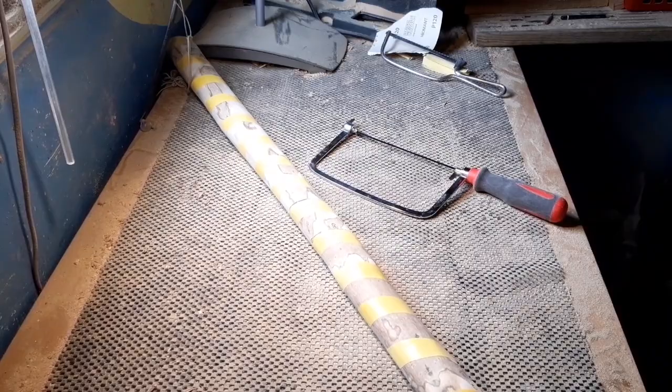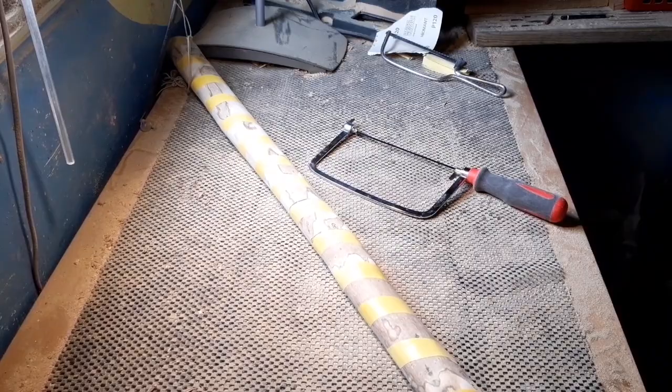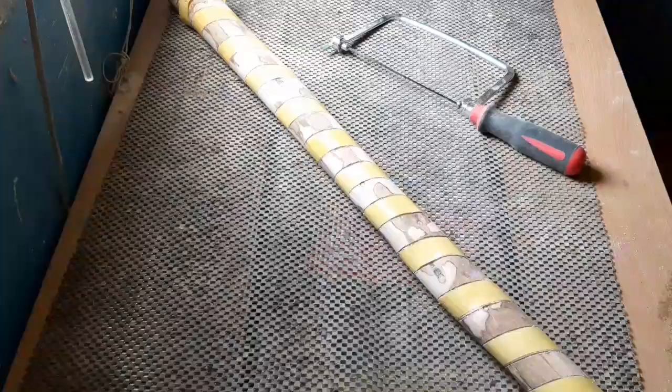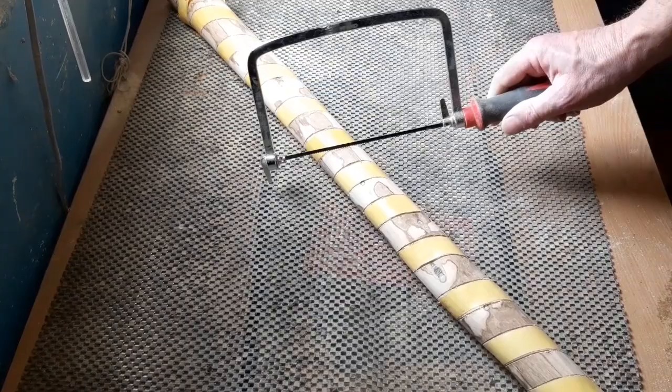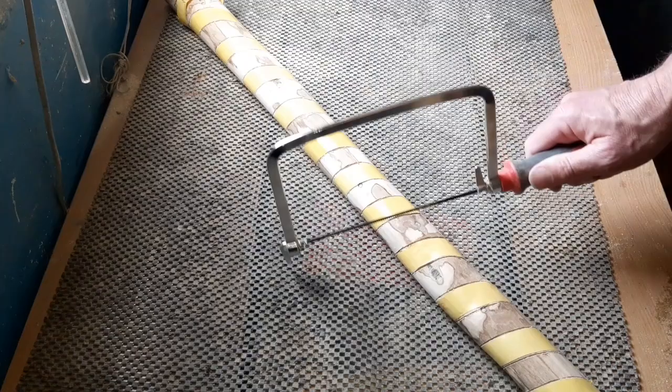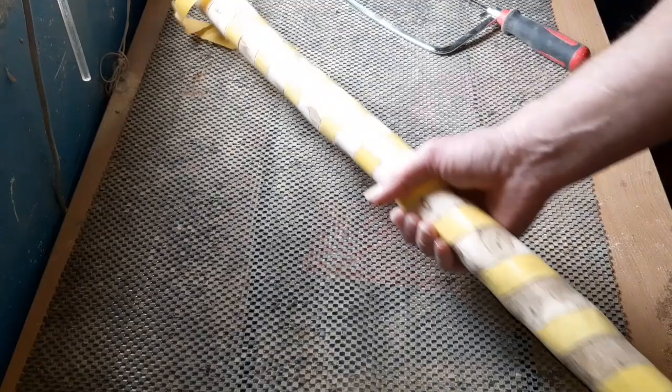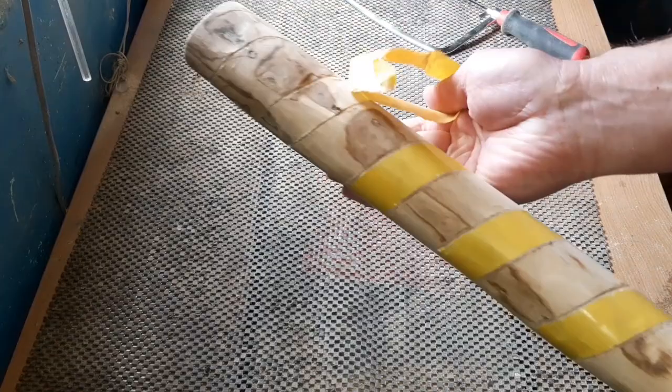This is going to be a slow process — one of those where we do an hour one day and put it aside for a day or two and come back. We've now gone both sides to the depth of the blade on the coping saw. That was hard going, to be honest — I knew there was a reason somebody invented power saws — but we got through it all the way.